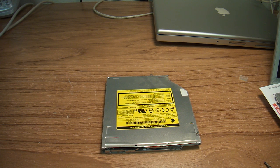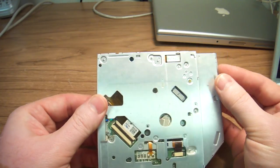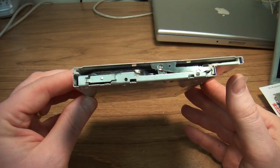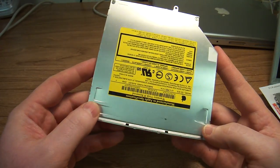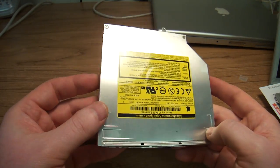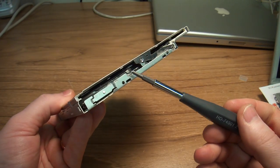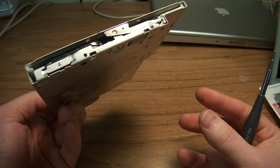Hello everybody, this is Abraham Noshort Computer Services and today I'd like to discuss repair on a Mac. It's called Universal Drive or All-Wheel Drive — let's call it All-Wheel Drive. The disk is stuck in there and nobody can get it out, and I couldn't figure out why.